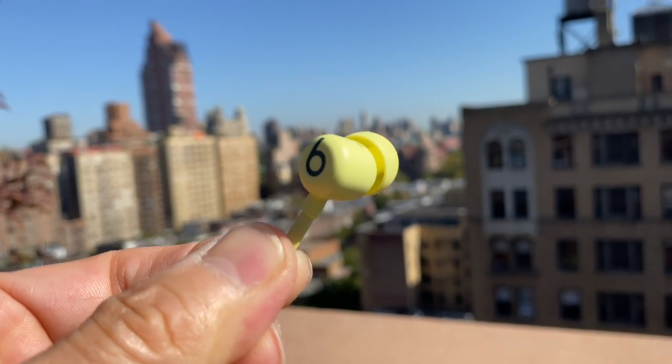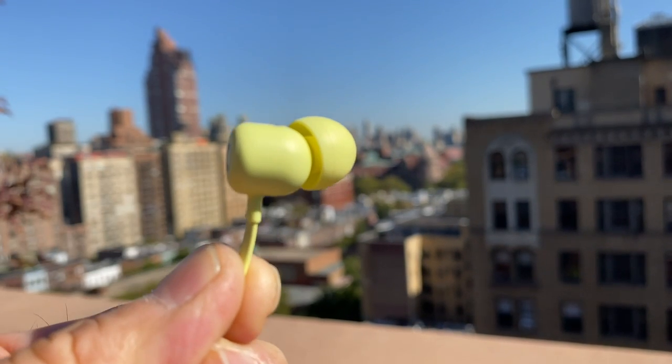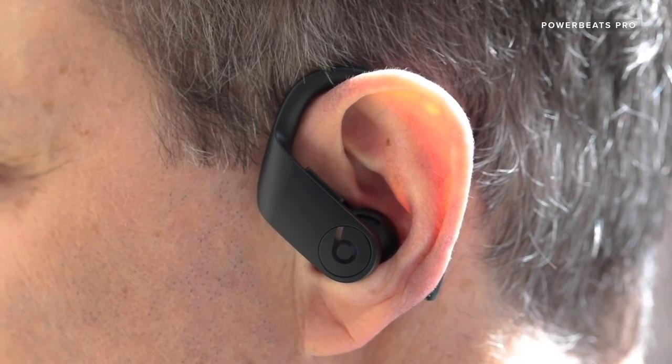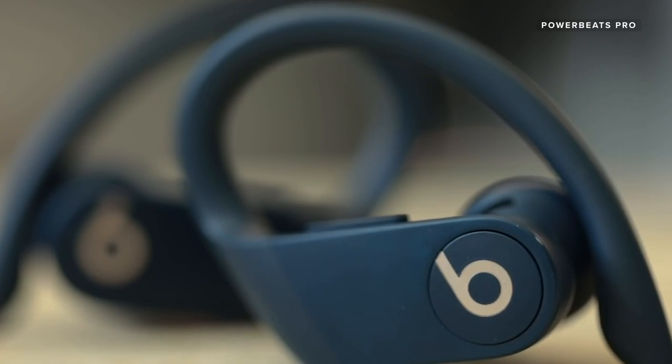Plenty of people run and work out with the AirPods without any ill effect. You could probably use these for light workouts, but Beats would steer you towards its PowerBeats Pro if you want true sports earbuds.